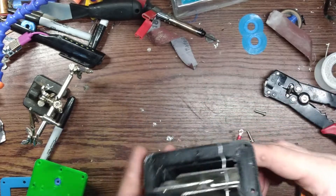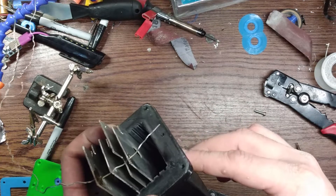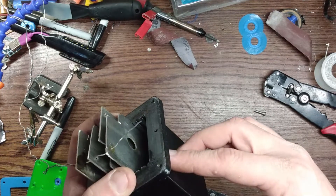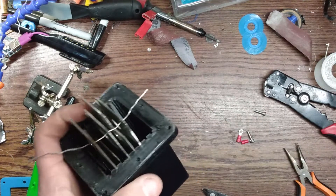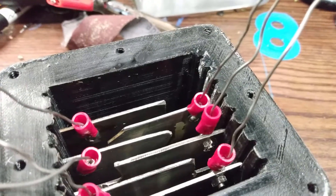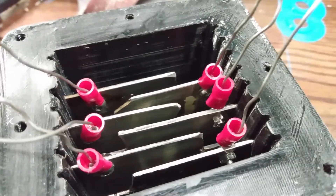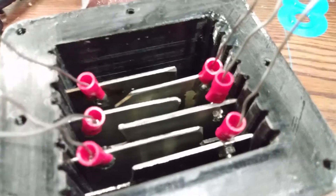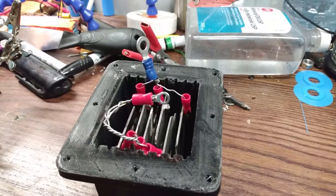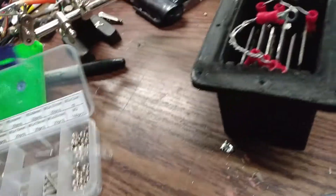I attempted to solder those and apparently solder doesn't stick to stainless. It would be really nice to have a little spot welder but I have no real way of welding that on, so I had to think of something. I went with crimp-on terminals — it's not the best solution but it should hold up for what I'm going to do with this.